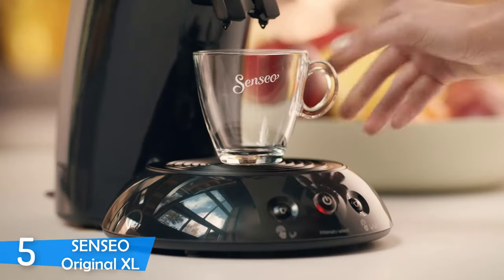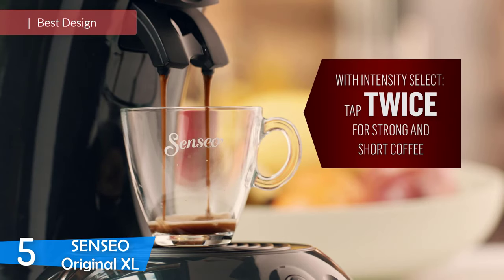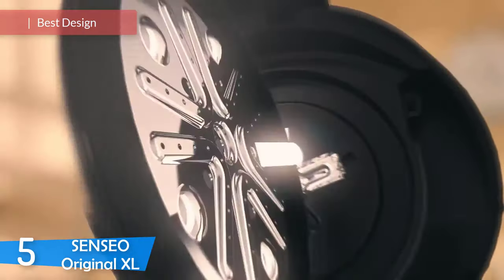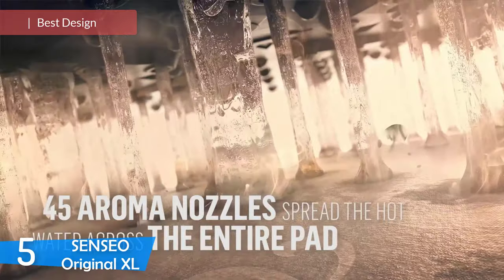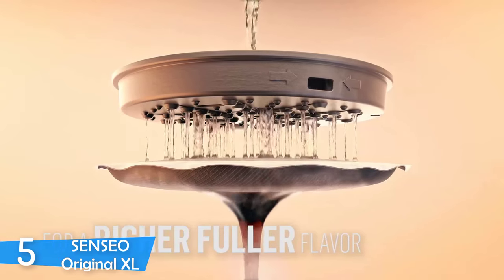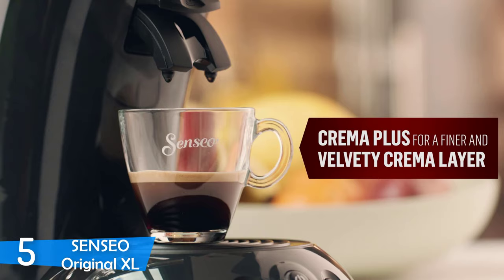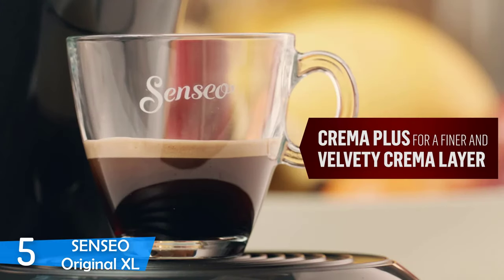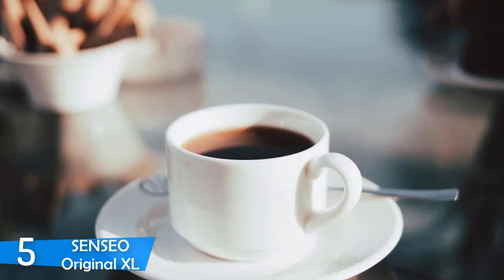Number 5: The Sensio Original XL. Sensio's Original XL is a coffee machine that works with Sensio coffee pods. Consistently, it serves fresh and hot coffee with amazing taste. With its ease of use and exceptional design, it's an easy sell. It's very satisfying to make coffee on this Sensio, and every brew will result in the same taste.